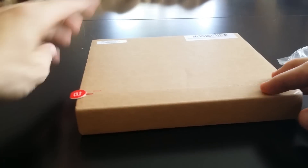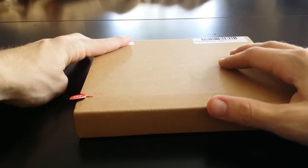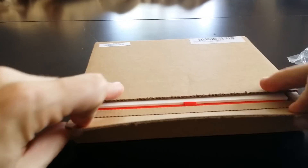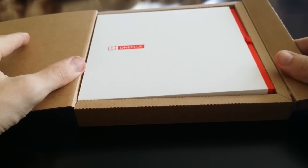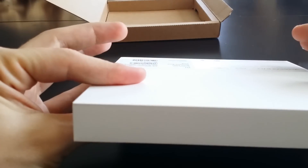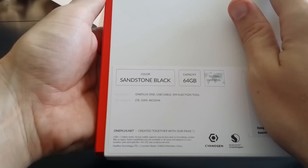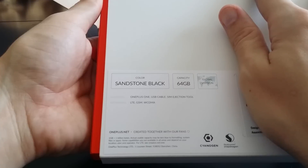I'm not gonna get the phone too close because my info and stuff are up here, but it comes in this cool box. There's actually plastic around this. It is the 64 gigabyte Sandstone One, LTE GSM WCDMA. Oneplus.net — it's got CyanogenMod, Snapdragon. Let's open this bad boy up.